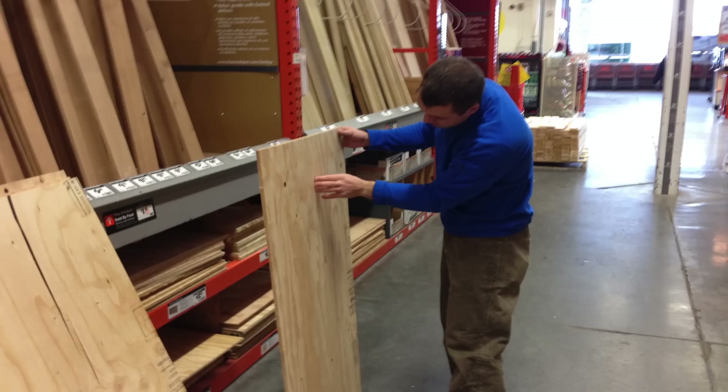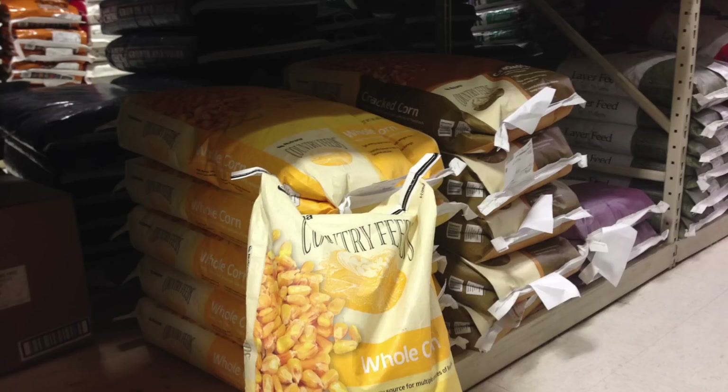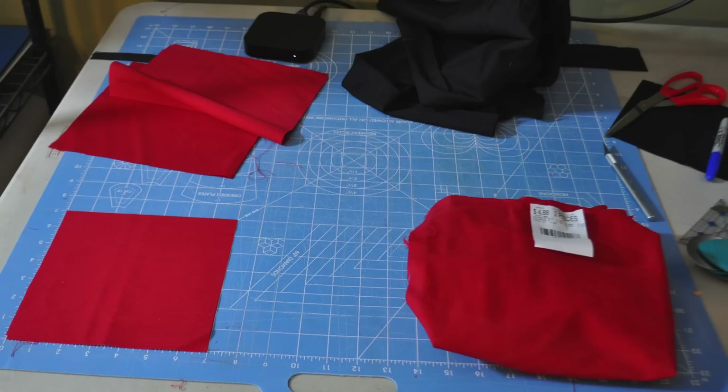Then head to your lumber store to pick up some half inch thick plywood — it's commonly available in two foot by four foot sheets, which is convenient because that's the exact size you need for today's project. You'll also want to pick up some two by fours for the frame and for the table legs. And if you choose to make your own bags, you'll want to pick up some corn, beans, or other fill to put in the fabric bags that you make out of duck cloth. If you don't want to make your own, just head over to Amazon or a local department store and buy bags there.